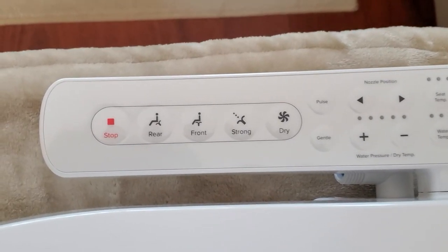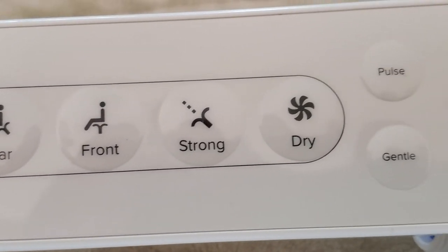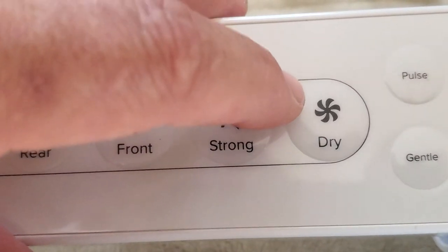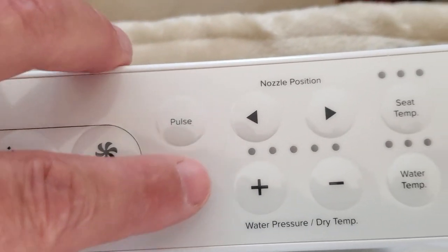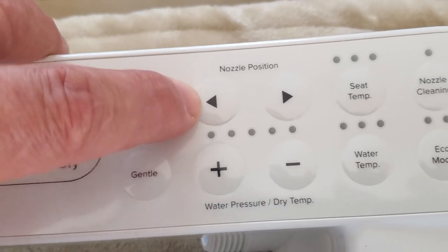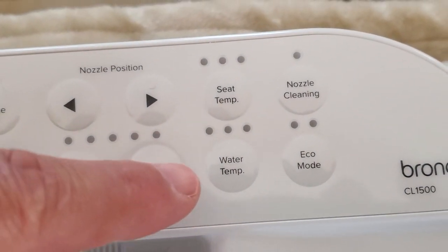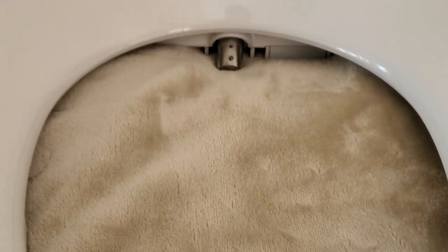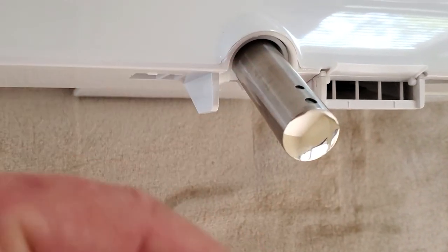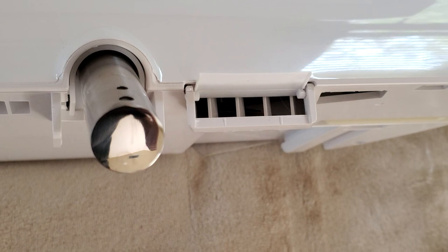On the right-hand side you have controls: stop, wash rear, front. This is the strong option. Then there's a dryer — I'll show you the front where it is. Pulse and gentle modes. You can change the water temperature and nozzle position. You can also change the temperature of the seat — the seat is heated. There's nozzle cleaning and eco mode as well. Here is the location of the nozzle; you can change how far you want it to extend. This is the warm air dryer, so you're not going to need any toilet paper at all.